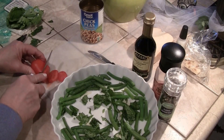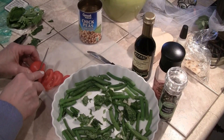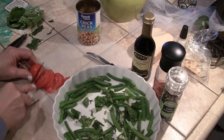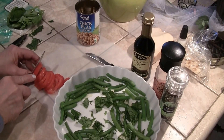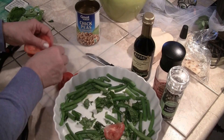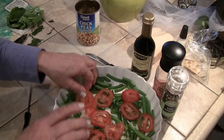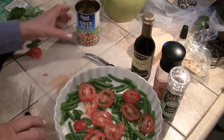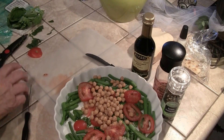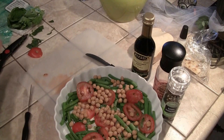Now I'm going to cut up a Roma tomato. I'm making a very small version of this, but for the party of course I made a lot more. So there's the tomato. Now you have the garlic, the tomato, the green beans, and your garbanzo beans — so pretty, such a pretty dish.